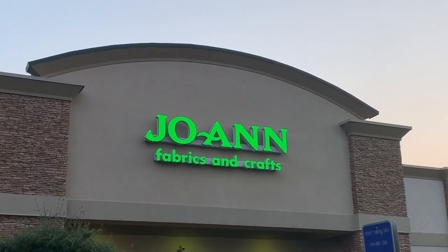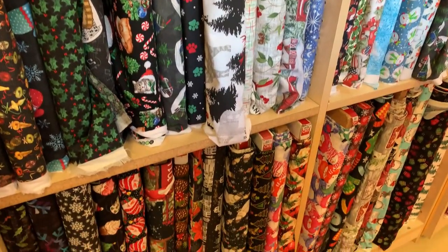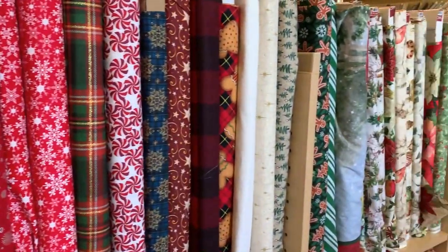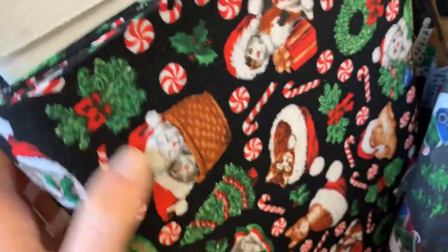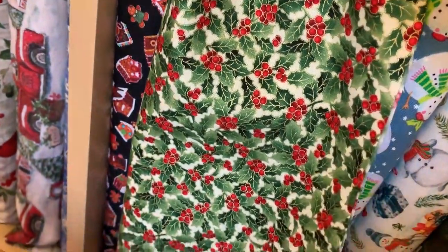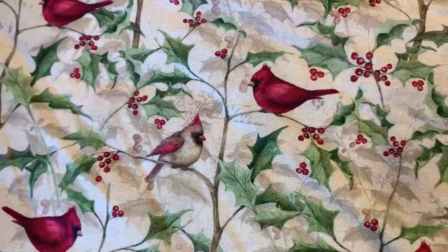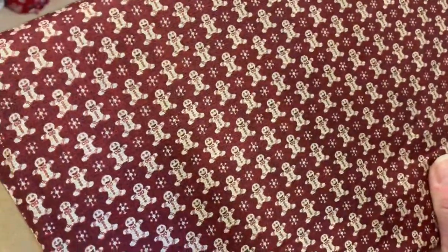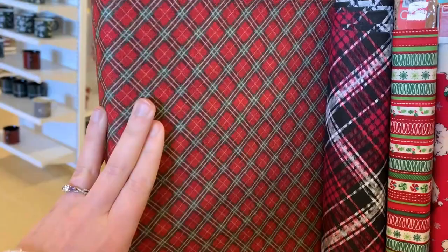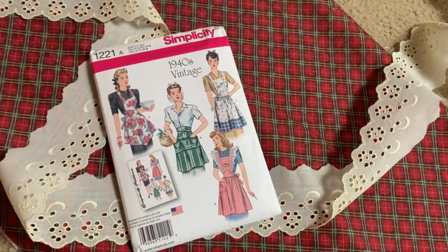Our story begins, like any good sewing story does, buying fabric at Jo-Ann's. They had so many holiday themed prints to choose from — look how cute these happy kittens are! I was excited to choose one of these cute novelty prints for my project, because most of the time with my historical sewing I don't get to use these really fun novelty prints. I decided on a fabric titled Sweater Plaid Red Holiday Cotton Fabric, which is an incredibly cumbersome but very descriptive name.